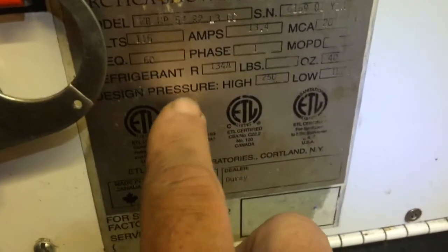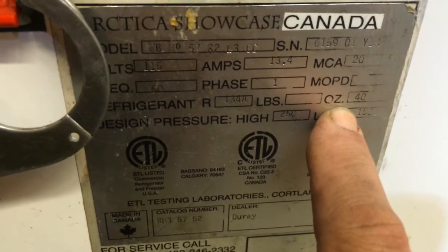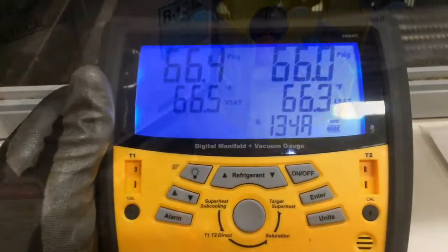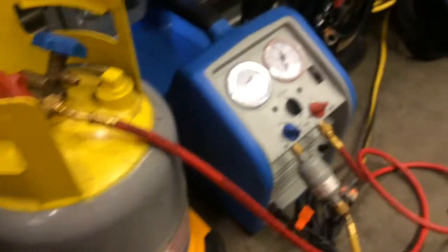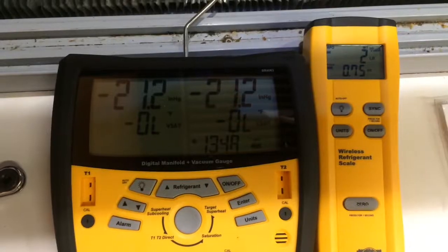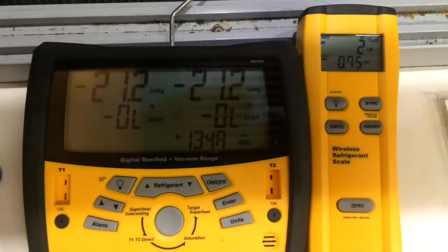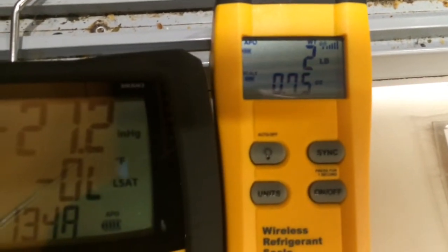I'm going to go ahead and recover the charge out of this thing and weigh out how much charge was put in, then remove the compressor. This one is 134A with a factory charge of 40 ounces. I've got my recovery tank on the scale zeroed out using the Field Piece wireless scale. I recovered two pounds and three-quarters of one ounce out of this thing — about seven and a quarter ounces shy of the factory charge.